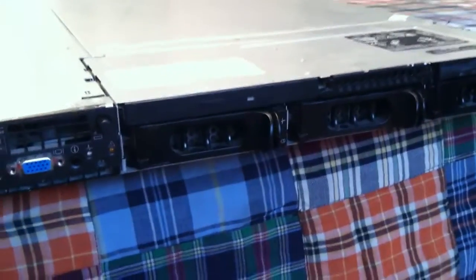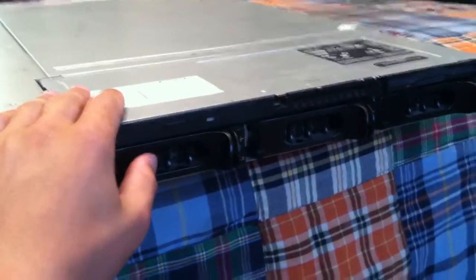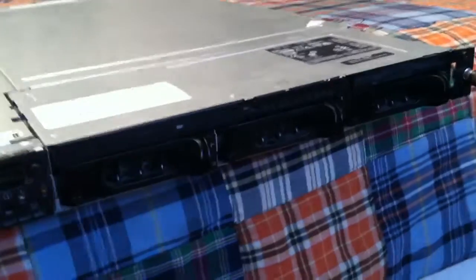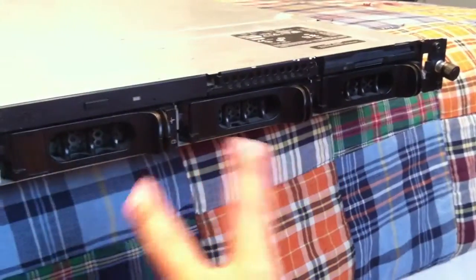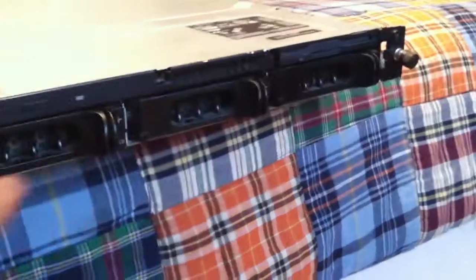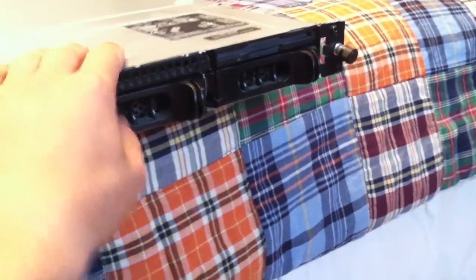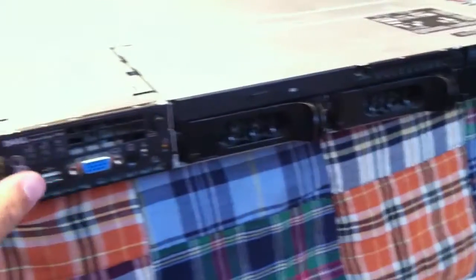Sorry about that guys, someone called me. I'm shooting this video on my iPhone if you couldn't tell from the crappy quality. Anyway, you can run the hard drives in however you want — you can run them in RAID 0 to add them all together, RAID 1, or RAID 5. Obviously with three discs I'm running RAID 5, and they are all 36 gig hard drives. So that's it for the front — there's nothing really magical about the front.